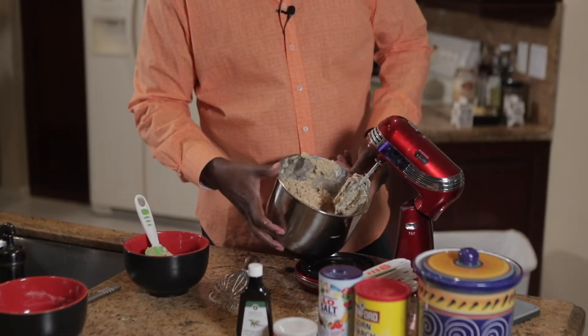We're gonna set the oven to 375. Now we're gonna chill our ingredients for about 30 minutes, ladies and gentlemen.